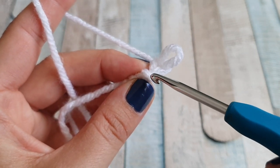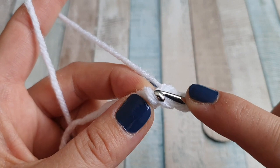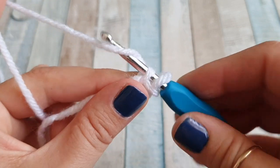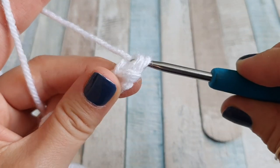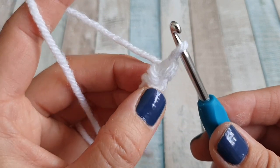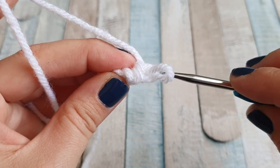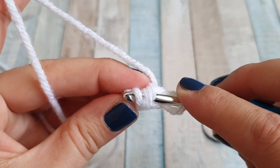You will see this little vertical loop here — as you can see it goes from the top down like this. We're going to work into this vertical loop. To do so, insert the hook inside from right to left. Yarn over, pull through, yarn over and pull through, yarn over again and pull through. Now we are going to turn it clockwise again. From now on we'll be working under these two vertical loops — so we have one here, one here, and one here. Insert your hook under this first one and straight away under the second one.